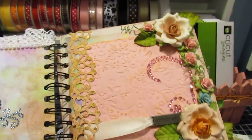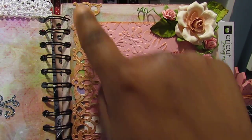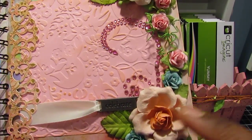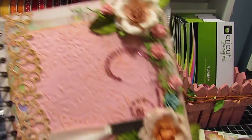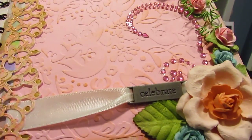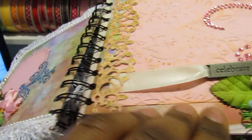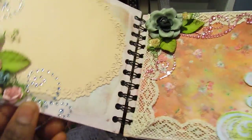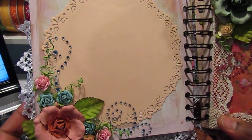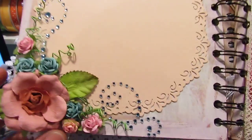Over here I have a photo mat that I embossed with a Cuddlebug embossing folder. This is by Kay and Company from the Kessera Sera collection. I have some more flowers along here and the bling is by Recollections. This ribbon piece is by Making Memories. I have a bigger doily here, and the flowers again are by Recollections and Prima, and the bling is by Recollections.